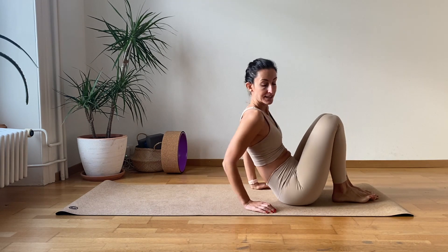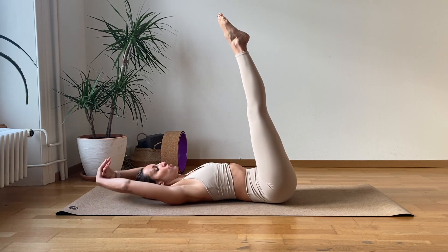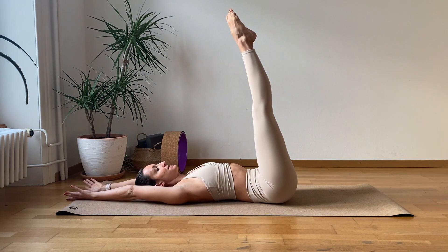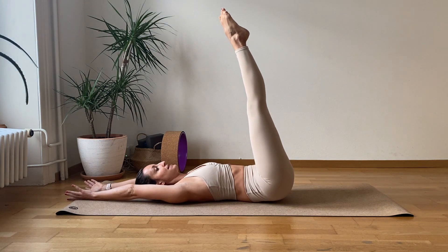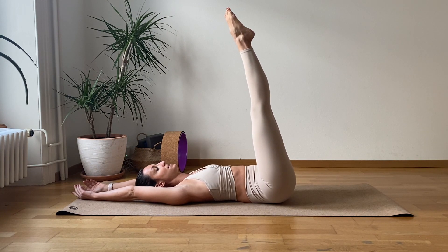Just get ready to crunch our core. Lay down on the back. Bring the feet together, bring the arms over the head. We're going to activate the low core. Let's start lifting the second half without moving the rest of the body. So the shoulders, the head, everything — it's just chilling and relaxing there.